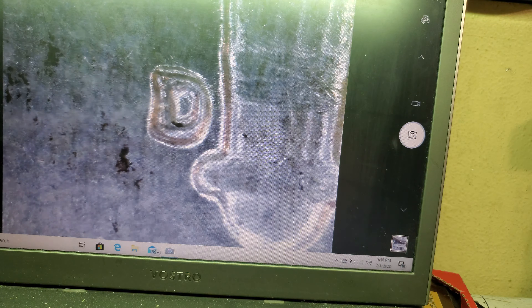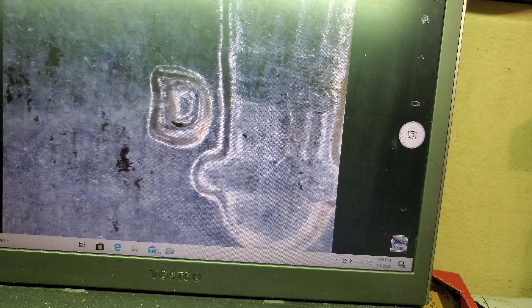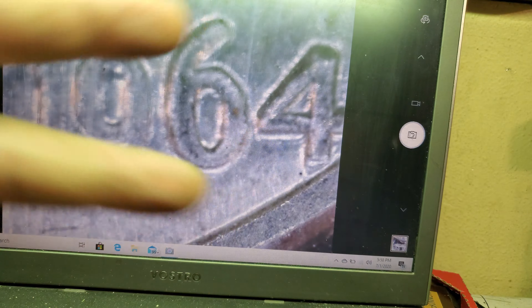You get less range before it blurs out on you, but hopefully this helps. By the way, we're looking at an RPM on a 1964 Roosevelt, and I found that out due to that little feature. Hope you guys enjoyed it!